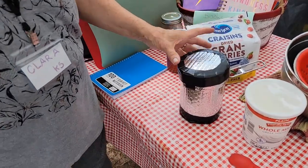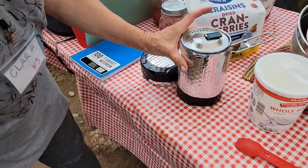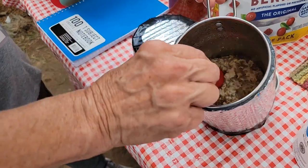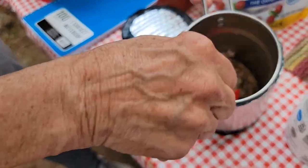Okay, let's see the final product. There you go. Can you see in there? Oatmeal.